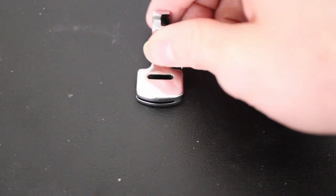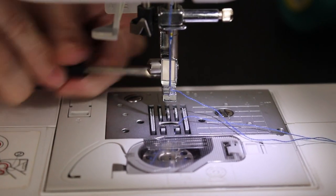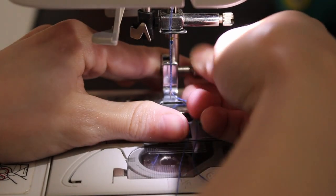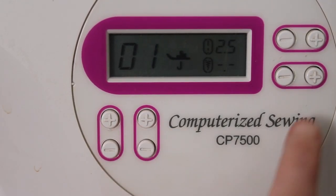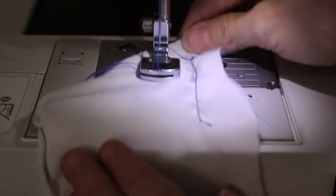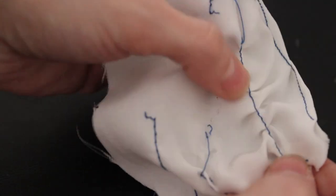Next up is the gathering foot. This is another one where we have to screw off the attachment and add the gathering attachment. To make sure the gather is visible and obvious, I am elongating my stitch length as much as possible. With gathered sewing, you want to make sure that you're guiding the fabric and not pulling the fabric. This is what the gather at the end looks like.